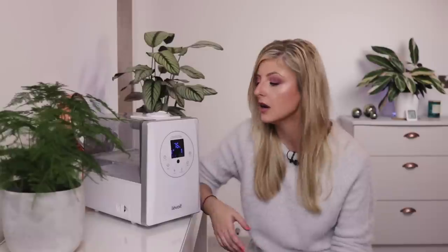I may as well quickly mention the noise levels on this humidifier. I personally find it very quiet. I do find that the warm mist is a little bit noisier than the cold mist — maybe 30% noisier — but it's nothing to really write home about.